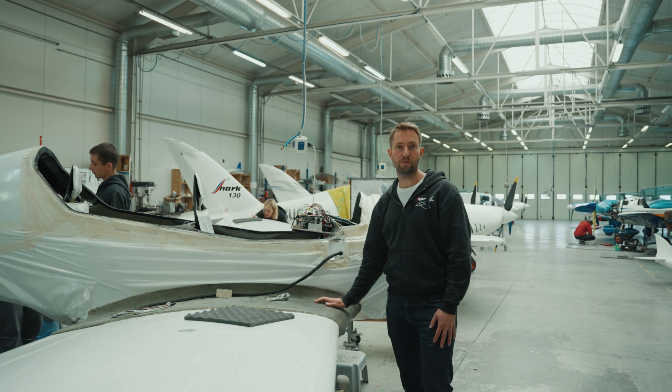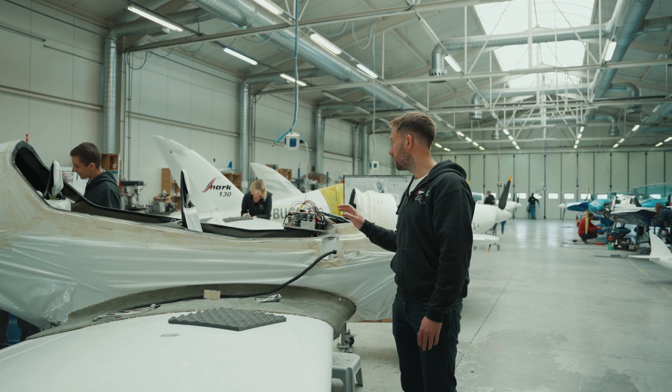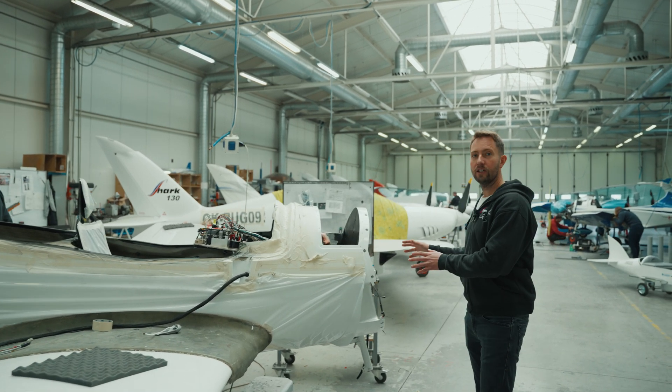This is the final stage of production of Shark — the final assembly. Here all the components are put together including the electrical systems and avionics, parachute, and later on the engine.